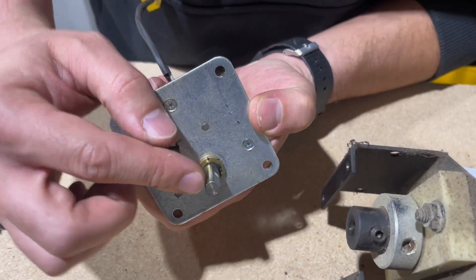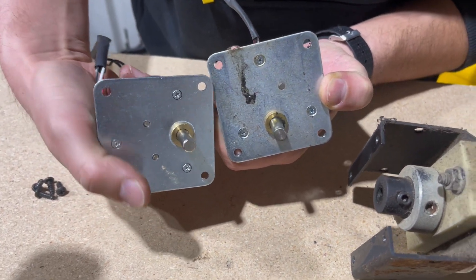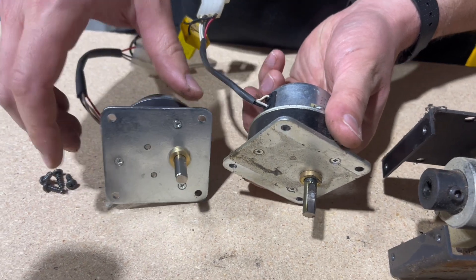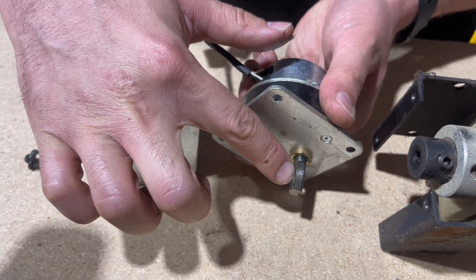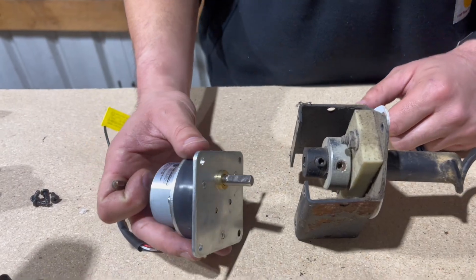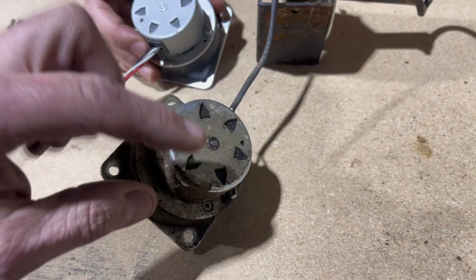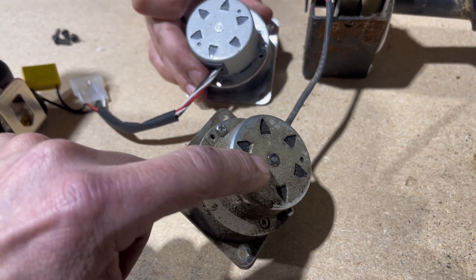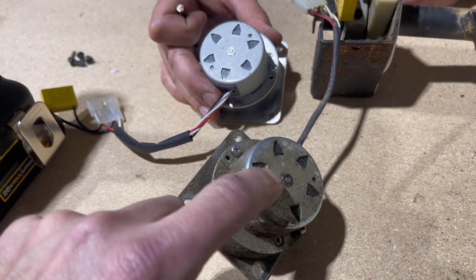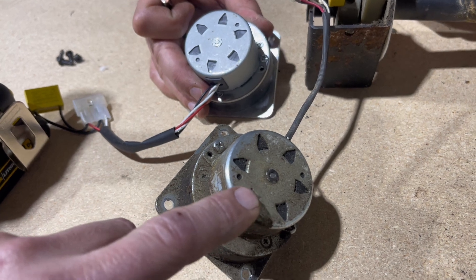Now that we have it out, you can see how the end is not totally round - there's a flat spot. This flat spot is important, so don't forget it, because if you don't line these up right you may have to do this whole process again. Also look at the old auger motor closely - look at all the grease. The seal is starting to go and this grease starts coming out, and then your auger sooner or later just goes south. If you see grease on your auger motor, go ahead and order a spare and have it ready.